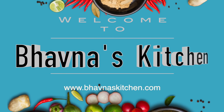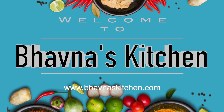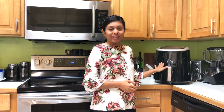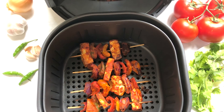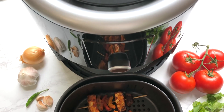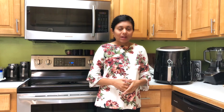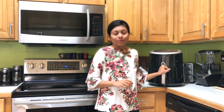Welcome to Bhavna's Kitchen. Today I'm back with one more airfryer recipe — I'm going to make paneer tikka in the airfryer. Look at this yummy looking paneer tikka made in the OMORC airfryer. I have been sharing many recipes using an airfryer and I'm really excited to share this one with you all.